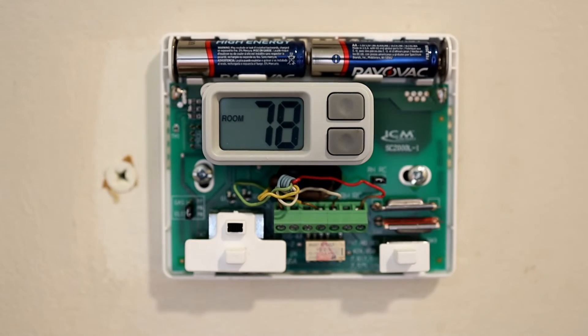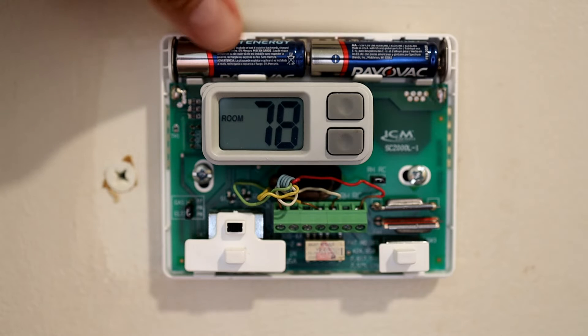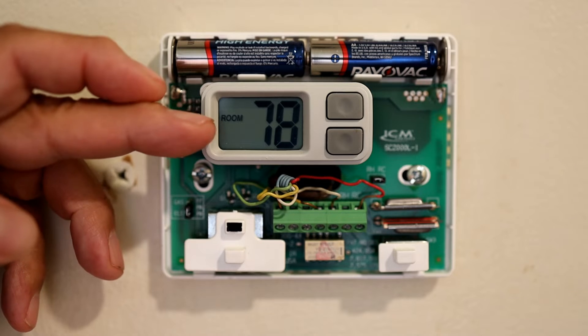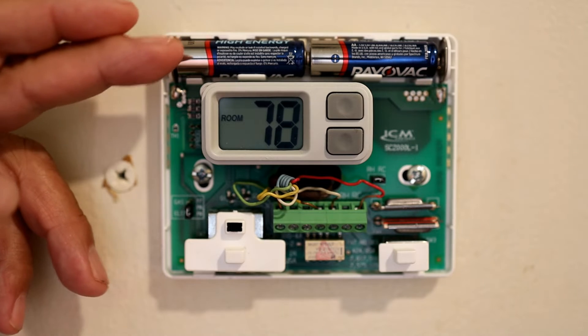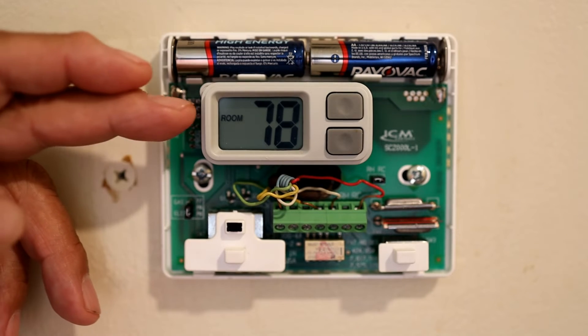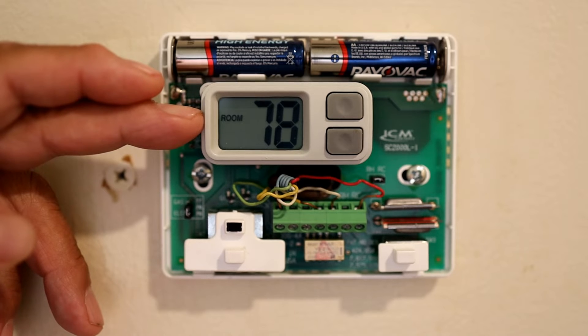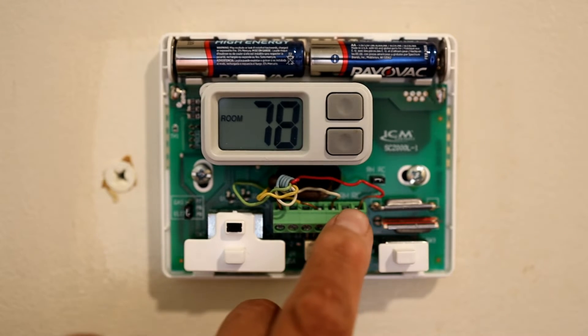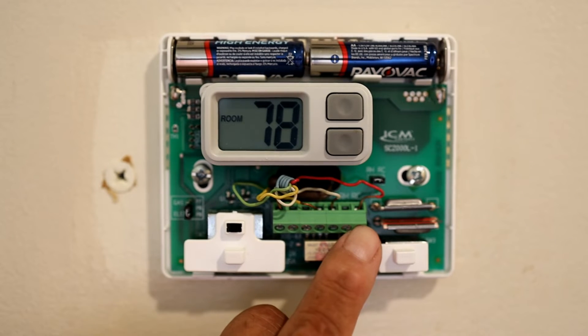Not all thermostats are the same — they can be a little different. This one has two batteries. If you don't see anything on the display, most likely the batteries are dead and need replacing. The batteries are the backup system, keeping your readings on the display even when power is not going to the unit.